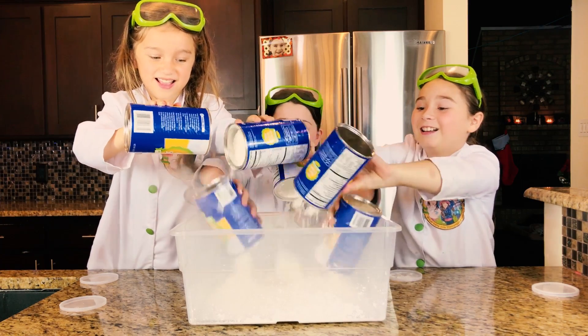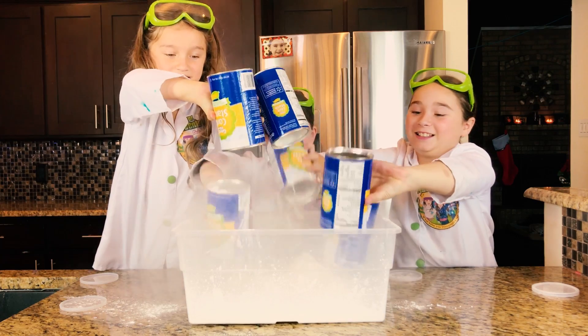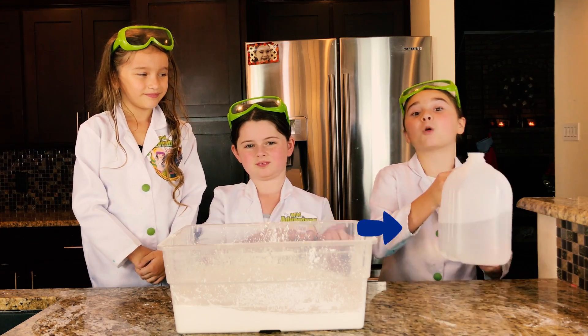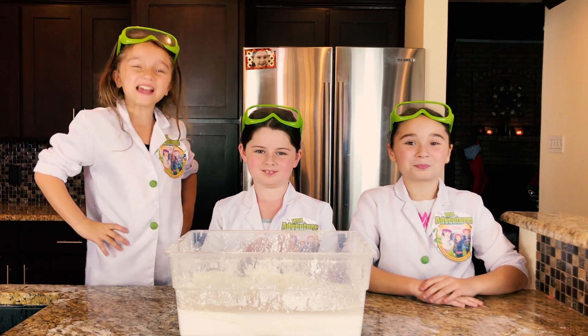I'm going to put it on my hand! Look how smoky it is — it's all on my hand! We're going to take our water and pour it into our cornstarch, and mix it! Look how cool this is, guys!